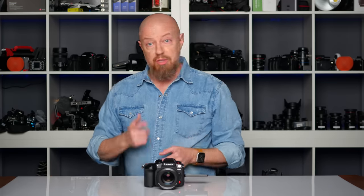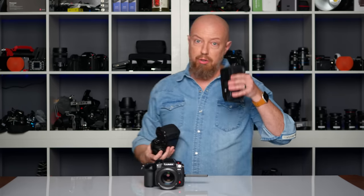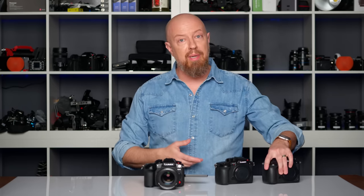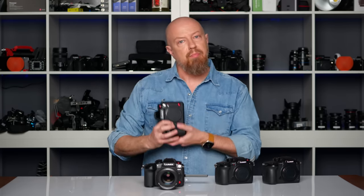The GH6 isn't the only Lumix camera that can do this. You can also shoot open gate on the GH5, and it's supported on the new GH5 Mark II as well. If you want to shoot open gate in full frame, you can do that on the Lumix S1H — though it's a 3x2 aspect ratio, so it's not quite as ideally suited for the 9x16 crop. There's only one other camera I know of at anywhere near this price point with these features. Pause the video on the chart coming up to see all the formats these cameras can shoot in open gate mode.